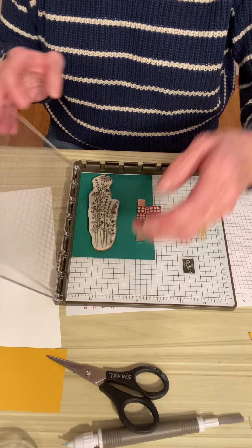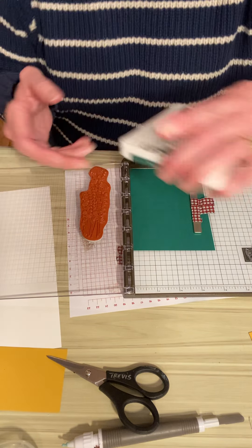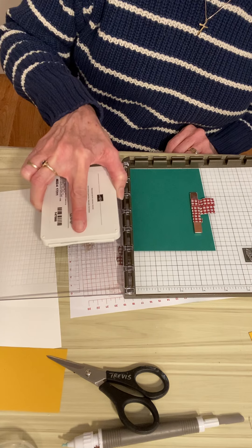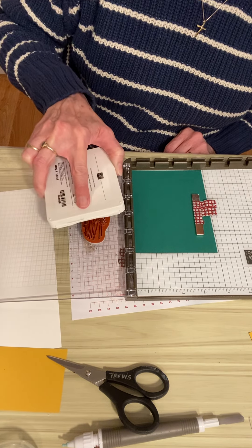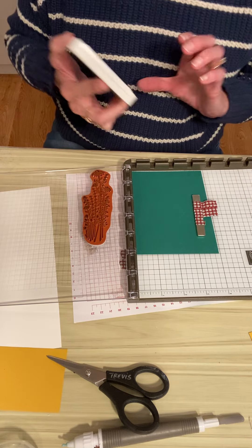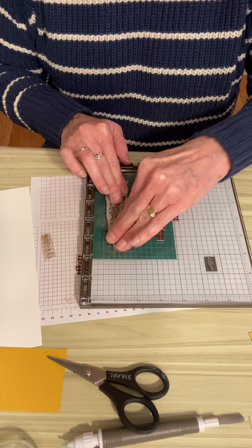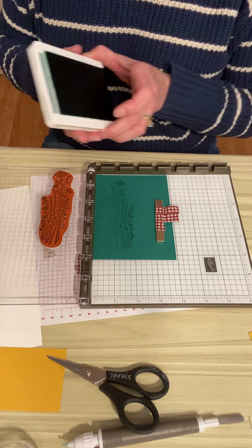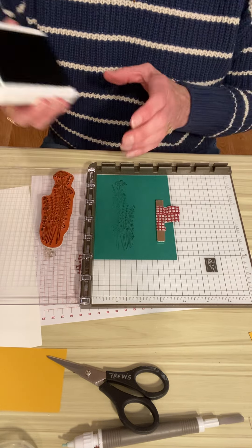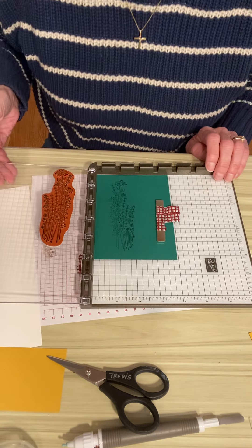I'm going to adhere that to my Stamparatus acrylic and use Shaded Spruce ink. What I want to do now is just ink this up with my Shaded Spruce. One of the very cool things about your Stamparatus is if you don't get it quite inked up, you can give it a second shot. Let's see how this goes — give it a little press. I could probably use a little bit more ink over here, so I'm going to do that again. See how that magnet holds everything in place — so nice. I'm going to press it right there. Looking really good now.